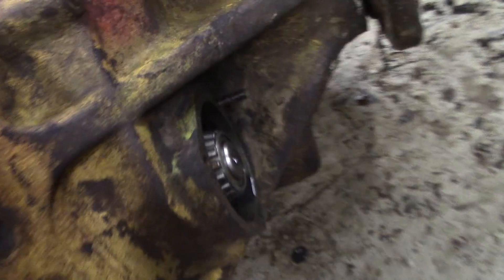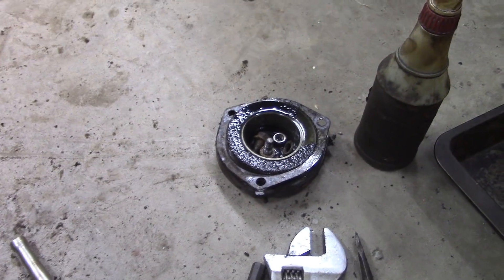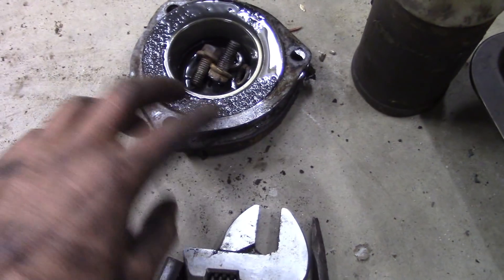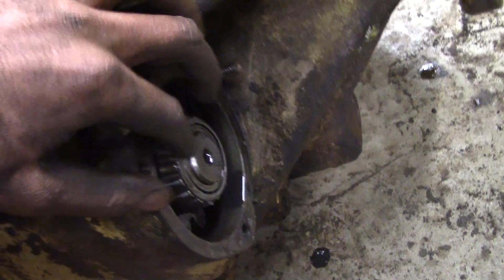Rather than try to force it off and be a pain in the ass, I'm just going to go from this side. I took off the cap — it's called a quill in the manual — and there are some shims there, so make sure not to mess those shims up and keep the same shim pack. There was also a circlip on the end of this shaft, so take that off.